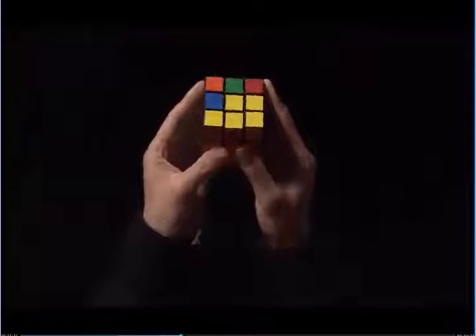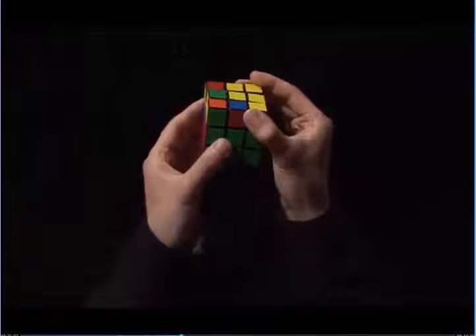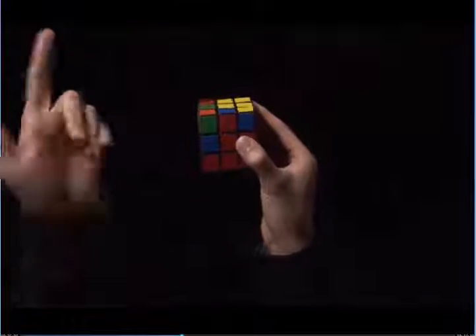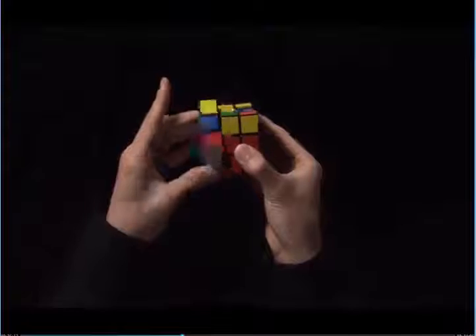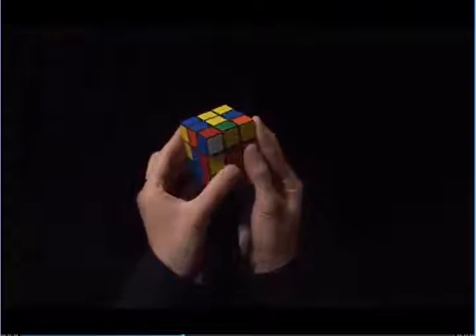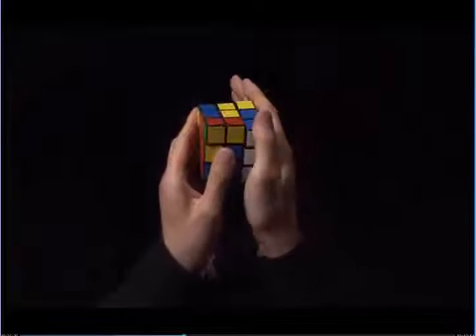Now we look on top, and we have an edge without a yellow sticker — blue and red. I can simply do what I've been doing before. Match the red to the red center, the blue wants to go to the left. Left hand, index finger, left side up, index finger, left side down, and now correct this corner. Right side up, right index finger, now the right side back down.